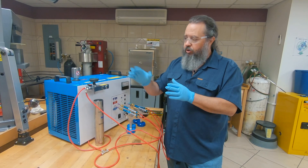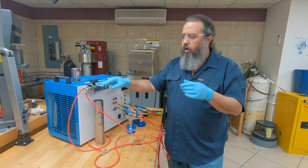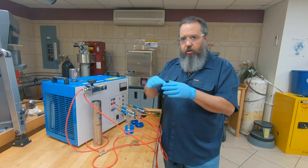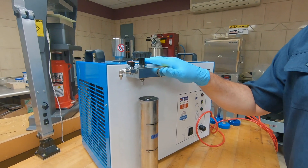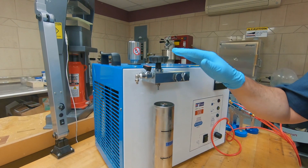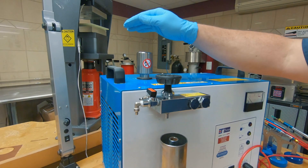If that happens, you take the check valve out, soak it in hot water, make sure that it is moving freely, and put it back in the machine and you'll be good. Remember, the only thing you're really going to do as far as daily maintenance is top off your solution with distilled water.